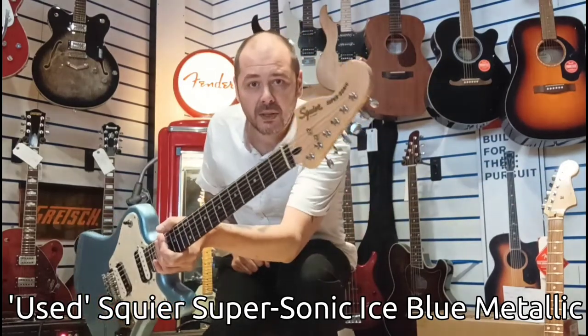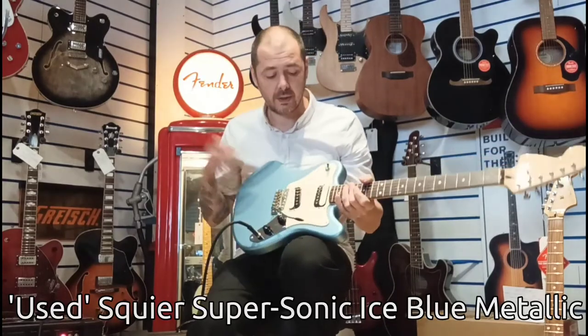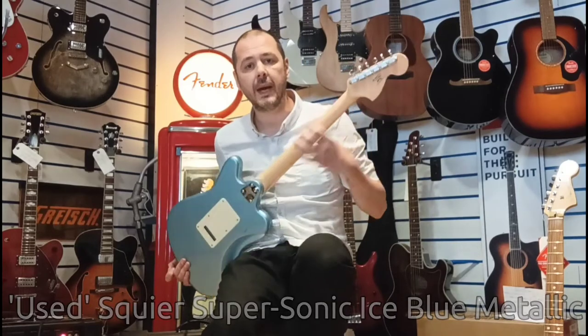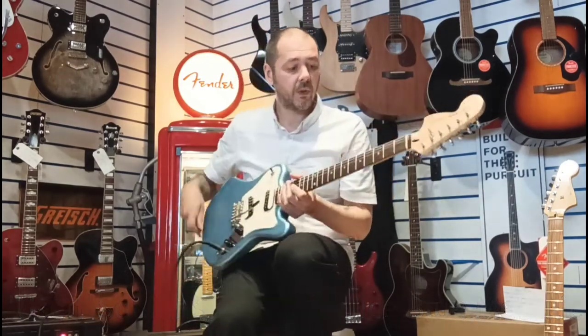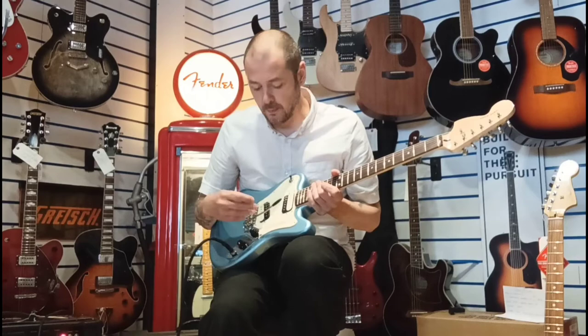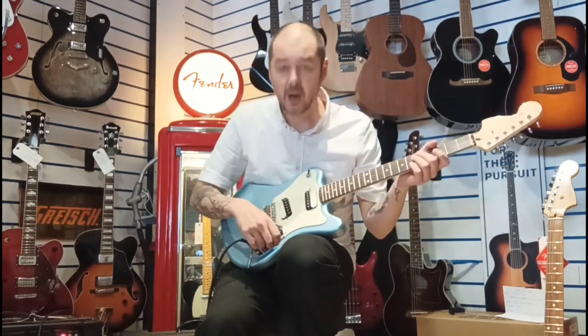And you've got the reverse headstock as well. The wood in this is poplar, so the whole body is poplar. And you've got this lovely maple neck with a gloss finish. Then the fretboard is Indian Laurel, which is very similar to Rosewood — that kind of thing.